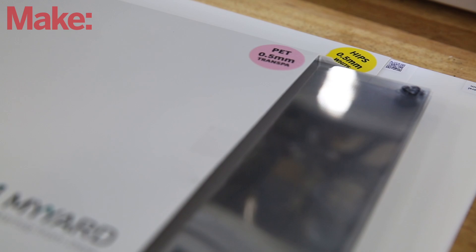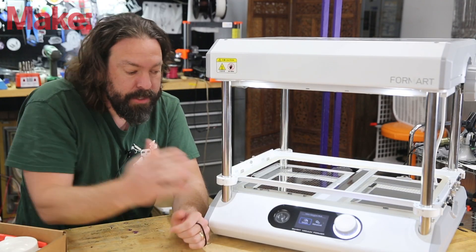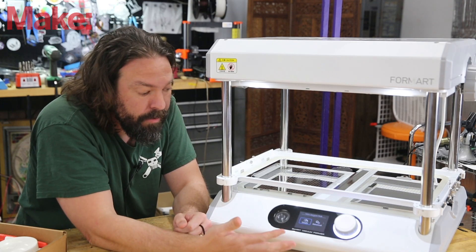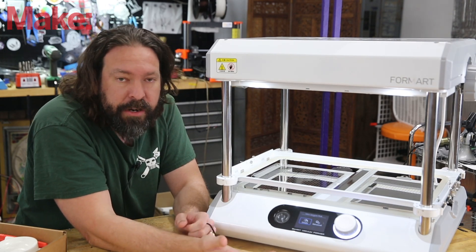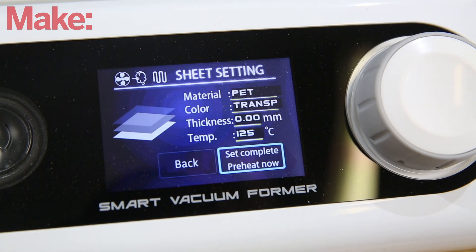That's super useful, but I don't want to be locked into a vendor's materials, so the first thing I checked was that you could set your own timing and temperatures, and you absolutely can. You can set it up for whatever material you have on hand — you don't have to use their material.